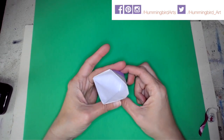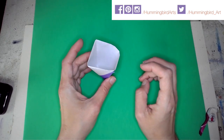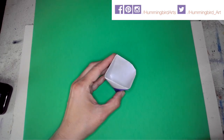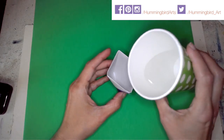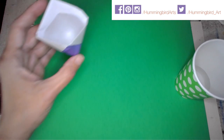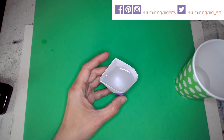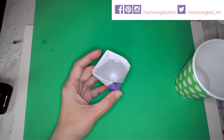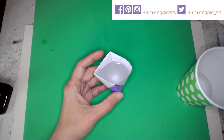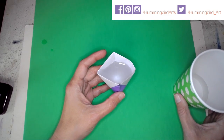You now have a paper cup. I'll pause the video, grab some water, and show you it actually holds water. Back now — I have my little paper cup here and I can pour water in it. As you notice, my table is completely dry. What will eventually happen with regular origami paper is it will bleed through, since it's not meant to hold liquid for long. If you want, there are waterproof origami papers available that will hold water longer.